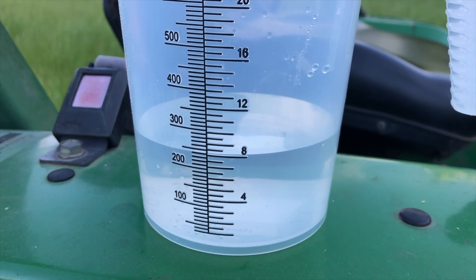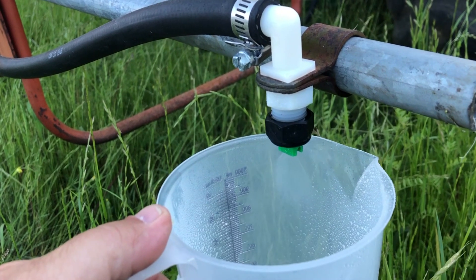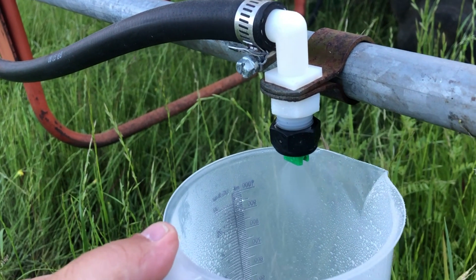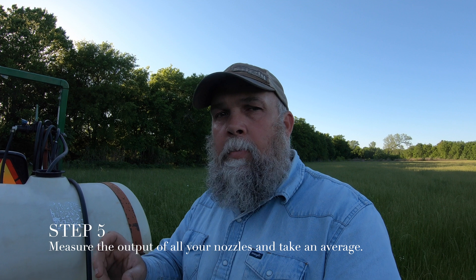In this case, I caught eight ounces of water during that time. But it doesn't stop at one nozzle — I need to measure the output on all three of my nozzles on this sprayer, or however many nozzles you have. Once you measure the output, you average between all of them. If one nozzle varies by more than 10% in output, you need to replace that nozzle. But these are all right on the money, so I've got an average of eight gallons per acre that I'll put out. I'll mix my chemical accordingly and go out and spray.